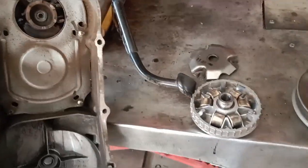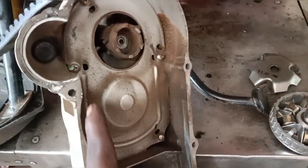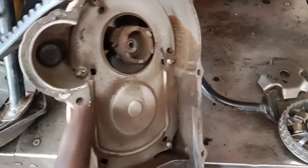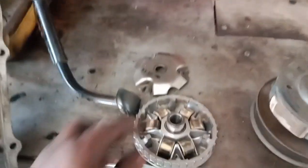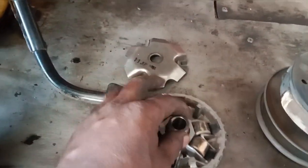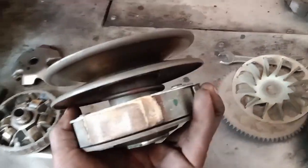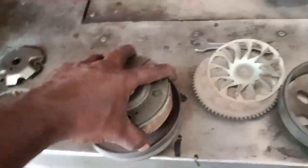I will have to clean it. There are no clutches with the body or the roller. Also, if you are not able to clean it, I will have to clean it.